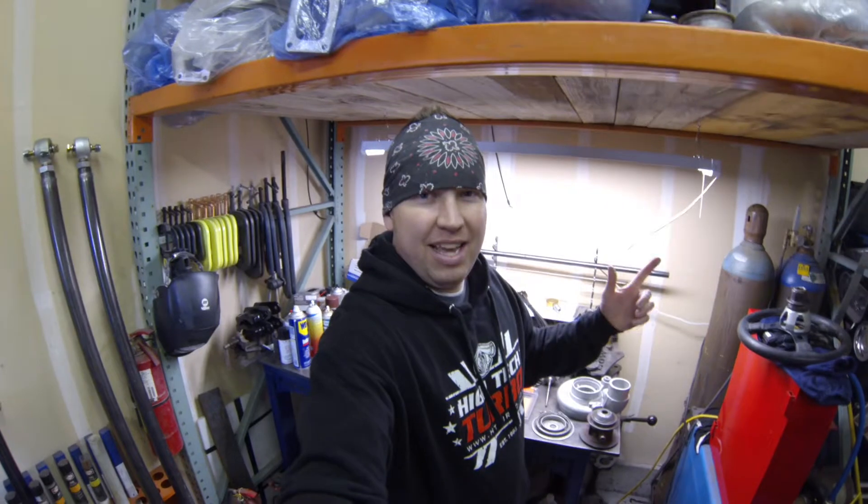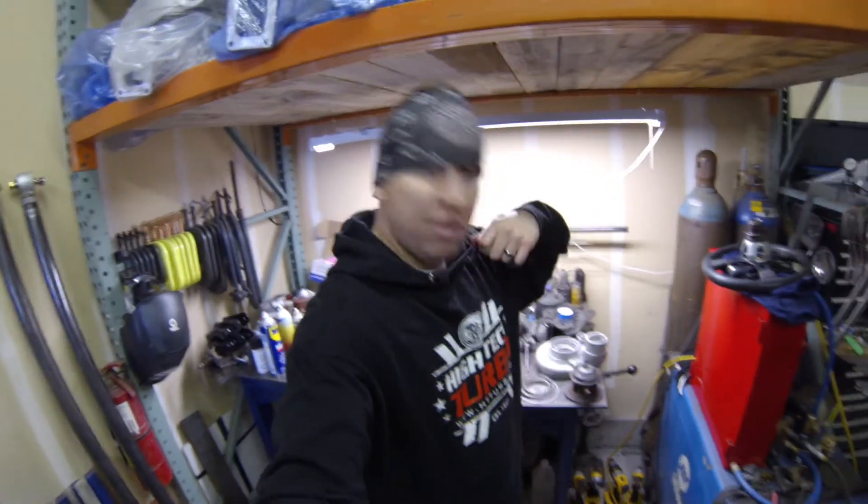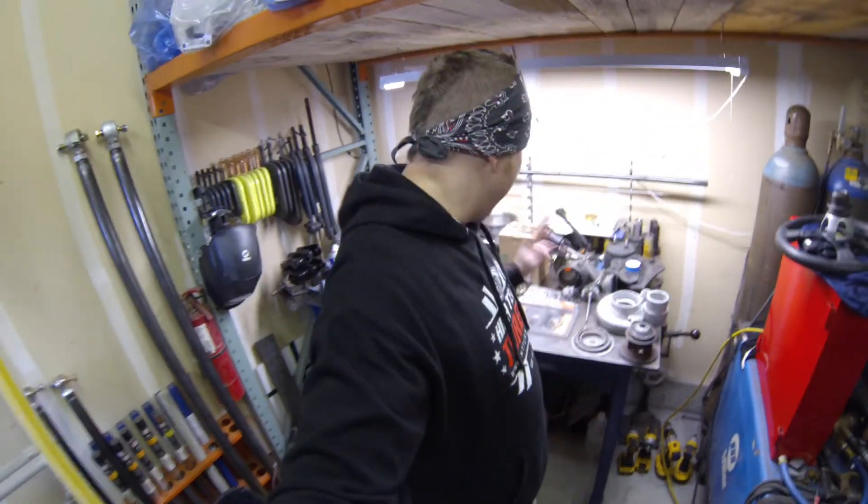What up, I'm Swaldog. I like to build cool stuff. Today working on turbo stuff — just got back from High-Tech Turbo, picked up some swag and a bunch of parts. Let me show you what I got going on here.